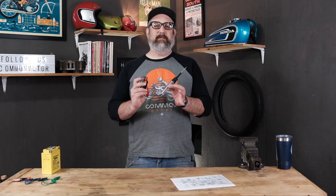Hey everybody, this is Brennan with Common Motor, common-motor.com on the internet. Today we're going to talk about the test light and how it's the only tool you need to troubleshoot the electrical system on your vintage Honda motorcycle. Stay tuned.